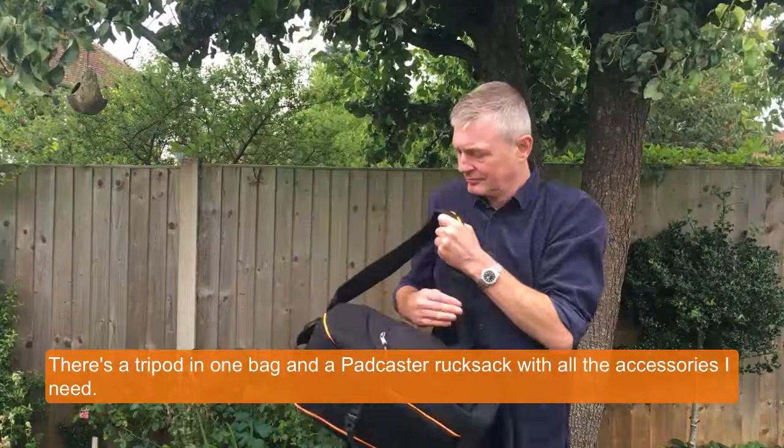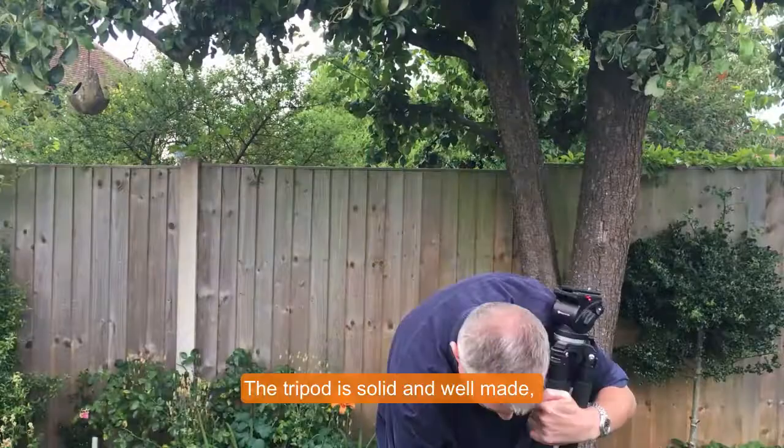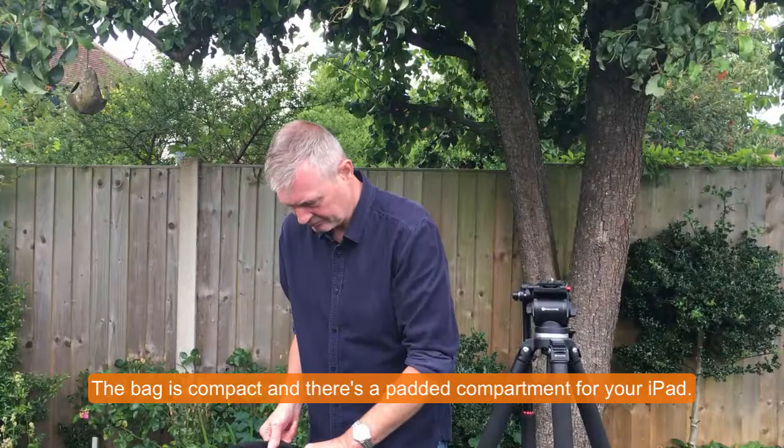The tripod is solid and well-made. Its fluid head action lets it move really smoothly. The bag is compact and well-designed, with a padded compartment for the iPad.